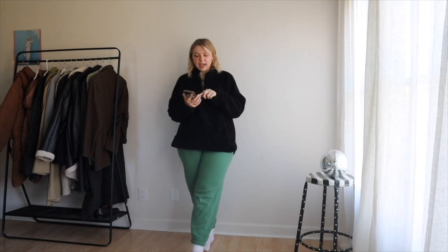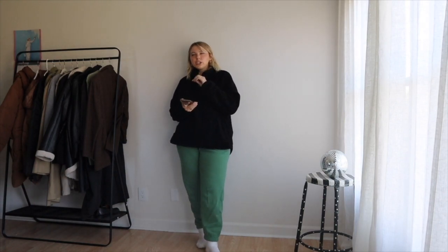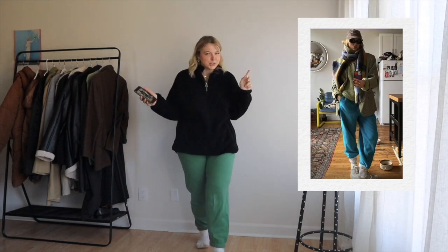Anyway, if you guys enjoy, feel free to subscribe down below, follow me on Instagram, all that stuff. Okay, let's get into the first one. It's kind of a little bit more funky as far as the colors go for winter. So let me just change.